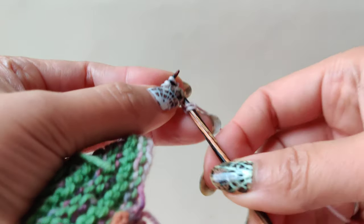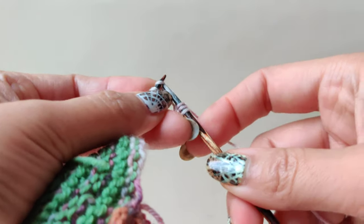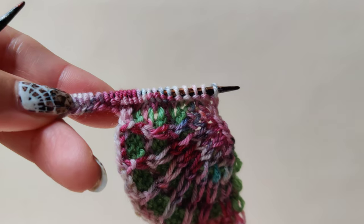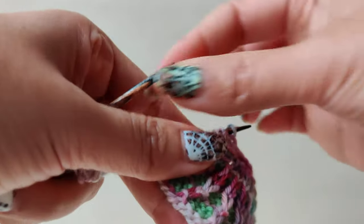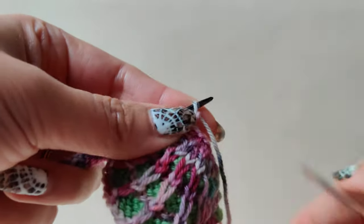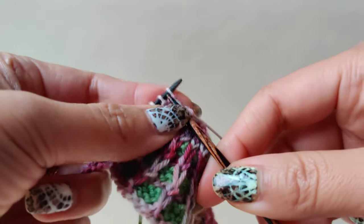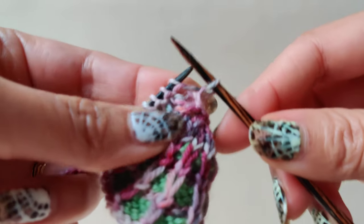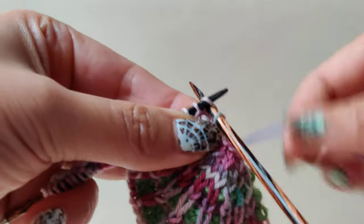This is fairly easy. I will come back after this to show you how it looks. I have completed row number 2. For this we are going to use a new color yarn. For the first stitch it says slip one knitwise, and then for the knit one I am going to use the new color.